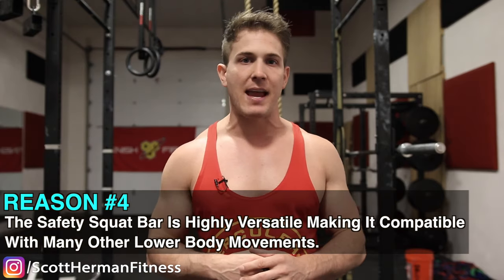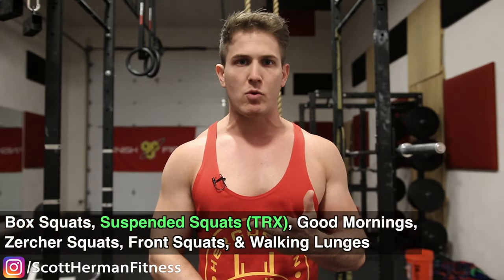Number four: the safety squat bar is highly versatile, making it compatible with many other lower body movements. Any time you train with an exercise that can help make you stronger with other exercises, you should be doing it. Because of how upright the form forces you to be, transitioning the strength and muscle you gain can help you get better at box squats, suspended squats, good mornings, Zercher squats, front squats, and even walking lunges — which you could also perform with the safety squat bar itself. You'll be able to use more weight than with dumbbells without being limited by grip strength, and if you have shoulder mobility issues, you can't perform a walking lunge with a straight barbell to its maximum potential.